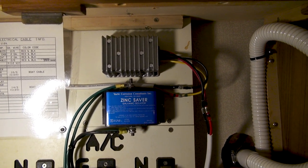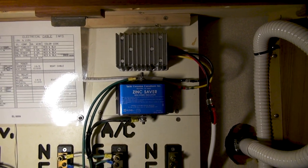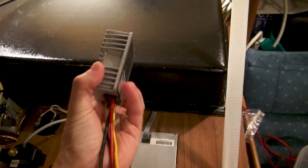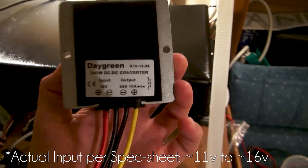For this, I plan on running a couple things such as a home router, fans, or lights, etc. I also have a 12-volt to 24-volt buck converter. This takes in 12 volts and outputs 24 volts, up to 10 amps maximum.